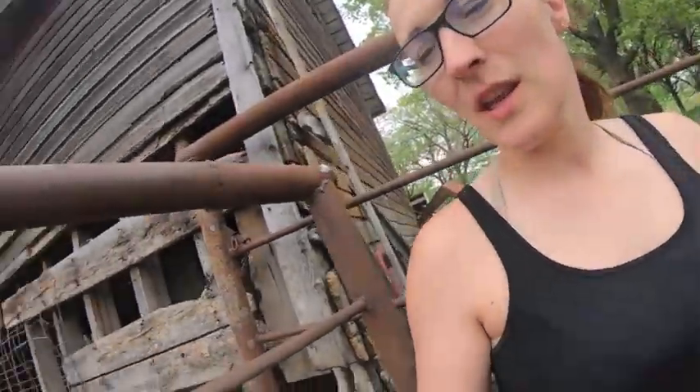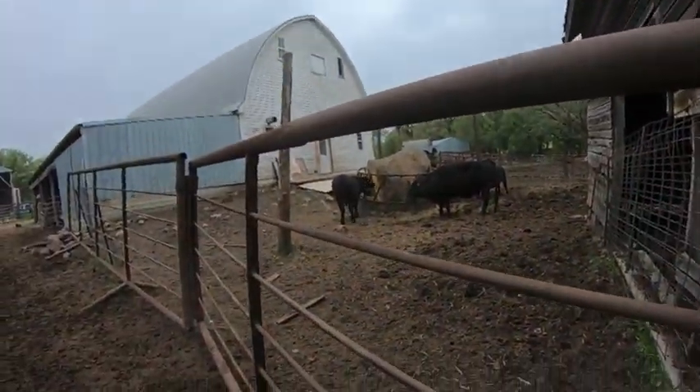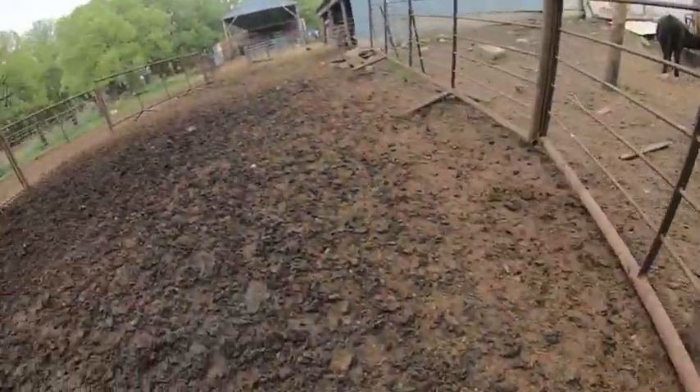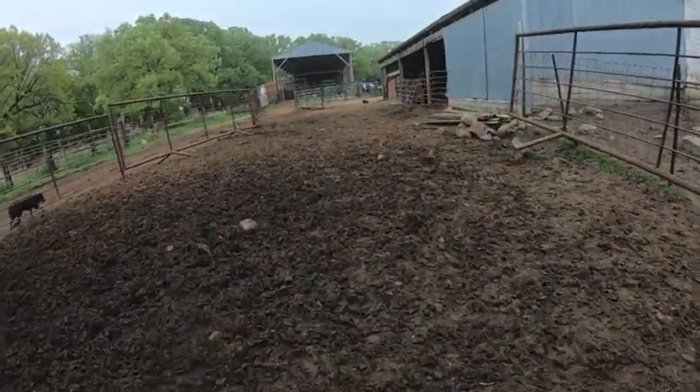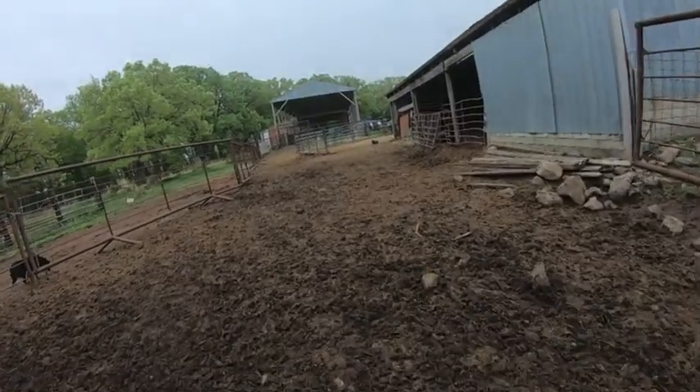Hey everyone, today I am going to walk you guys through our working system for our cows. Essentially the cows we brought up from pasture — they'll come through this gate. We'll sort them off through here and up into the shed.